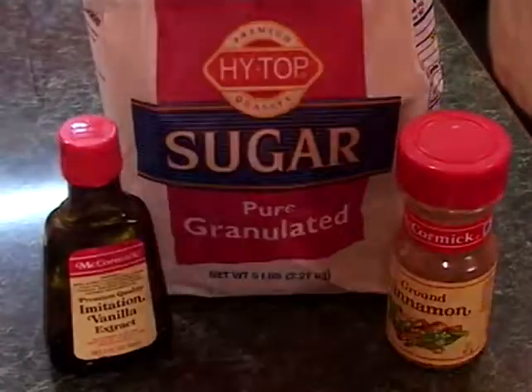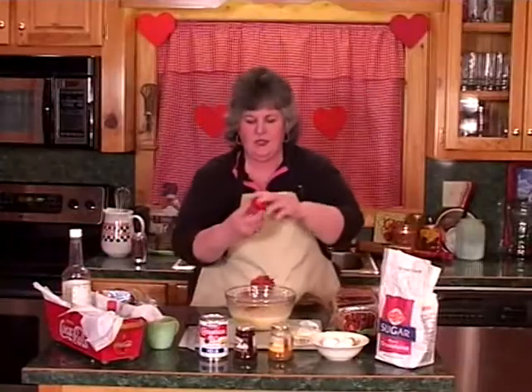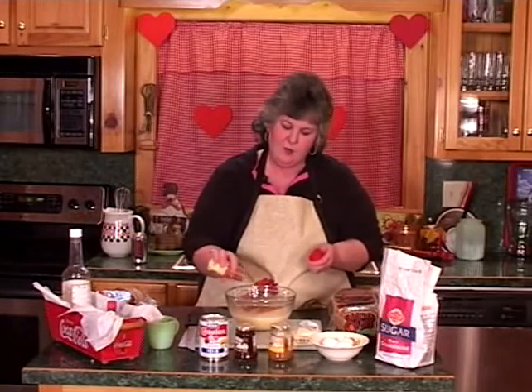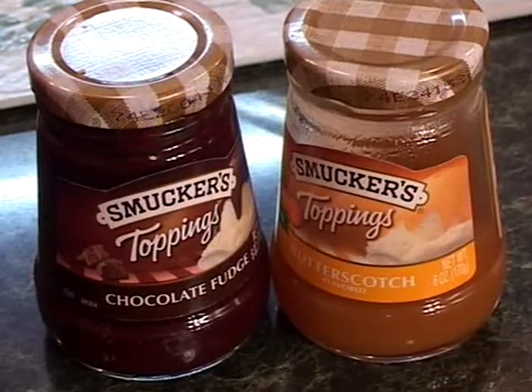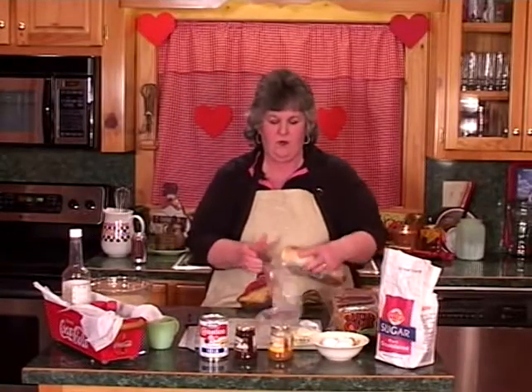And we are going to add a little vanilla flavoring and a little bit of cinnamon. Today I'm also going to use some chocolate syrup and some butterscotch syrup. I'm going to set this aside while I get the bread ready.